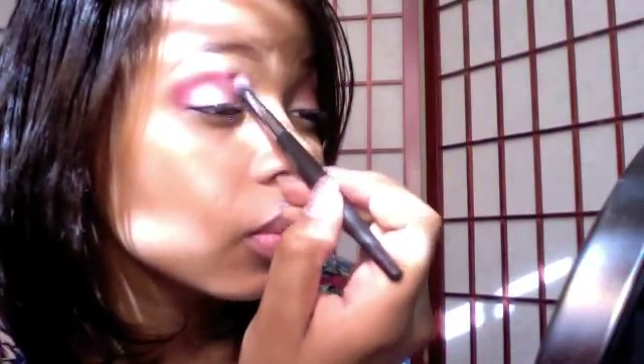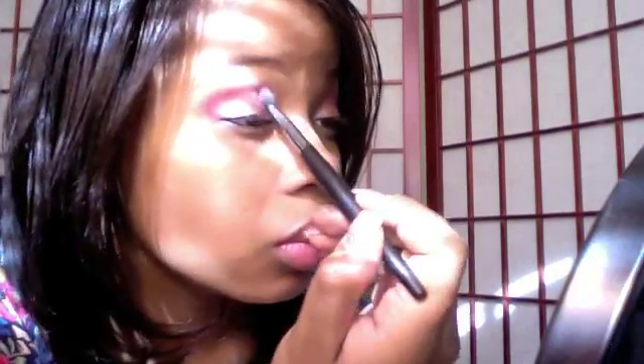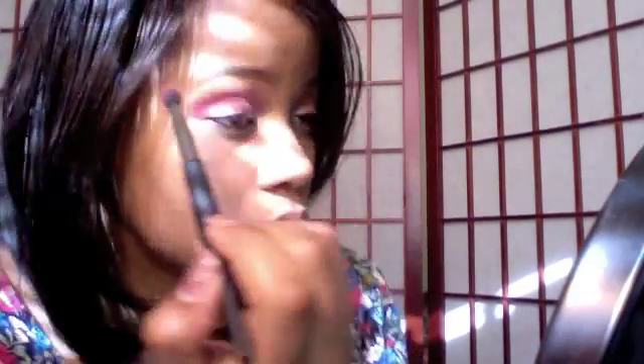I'm also taking Sushi Flour and dragging it down with the same brush so it blends a little better. Then I'm going to take my 224 brush and pick up MAC Texture — this is my favorite blendy color for blending out any color I'm using.